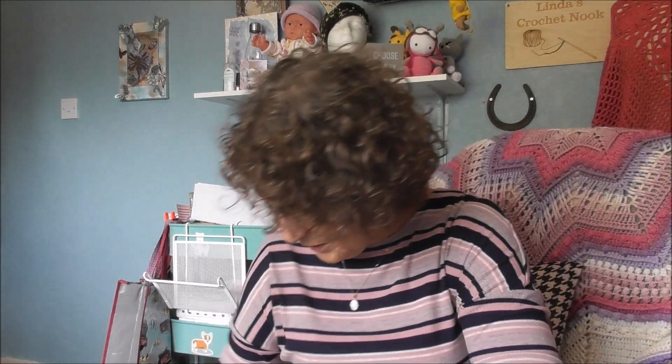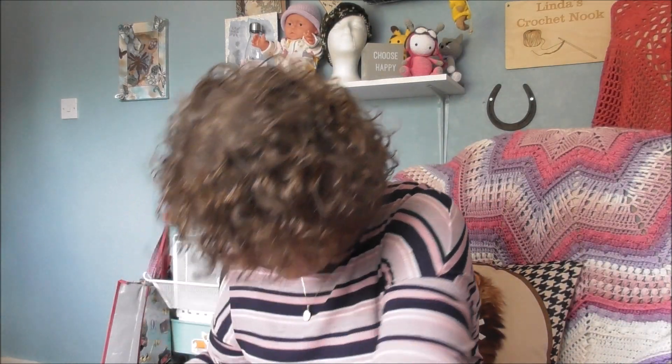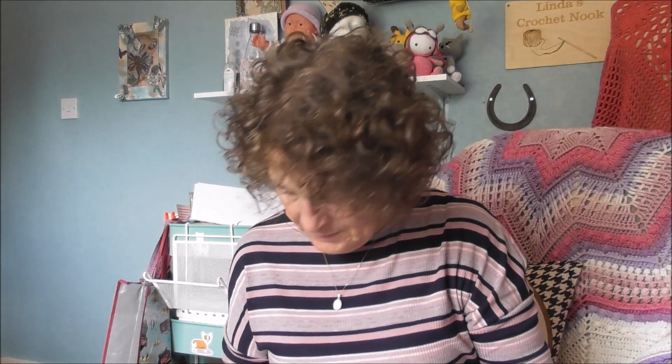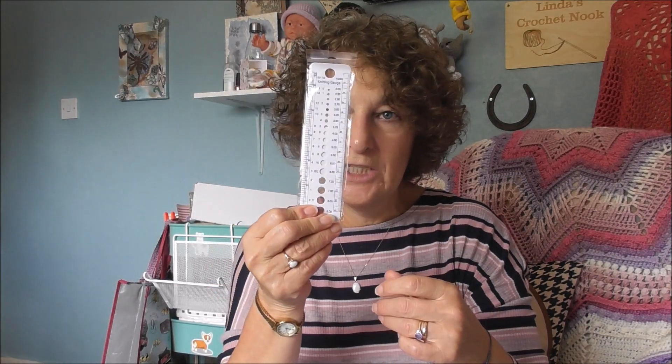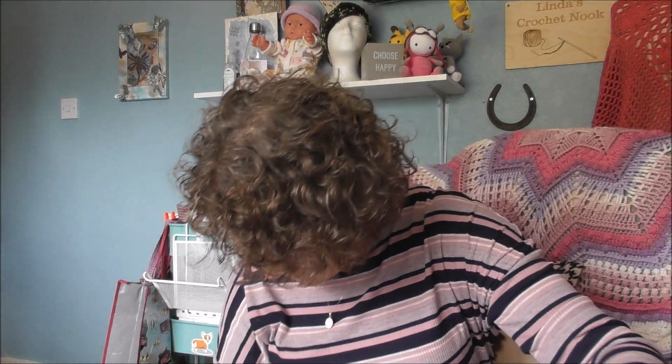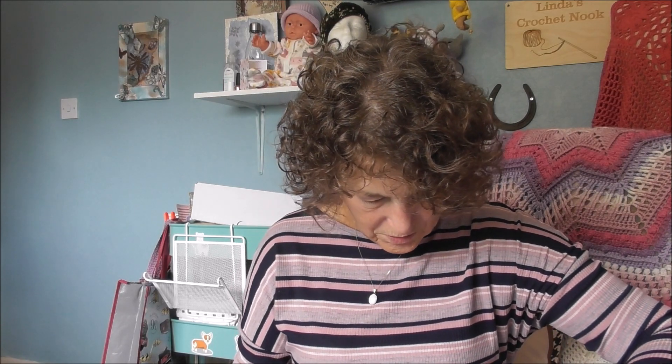I can't remember what I ordered but let's make a start shall we and see what we've got. I've got a stitch gauge which I got free, and I've got a packet of gummy bears. Oh and I've got a sweetie too.